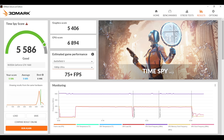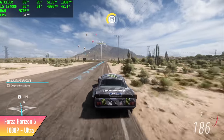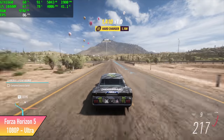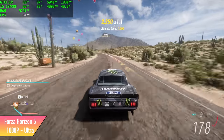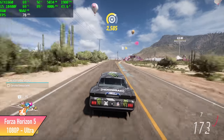First up, we have Forza Horizon 5 at Ultra Settings, 1080p, and I got an average of 74 FPS. When I initially went into this, I just set it to the high preset and it was doing such a good job I figured we could do Ultra. And as you can see here, we're getting some really great performance out of this one.